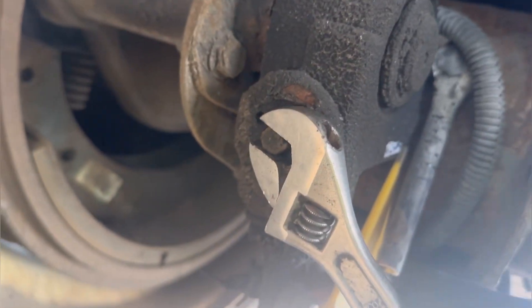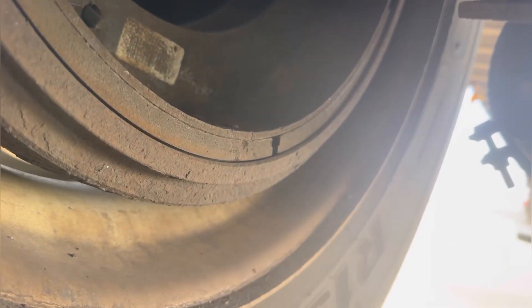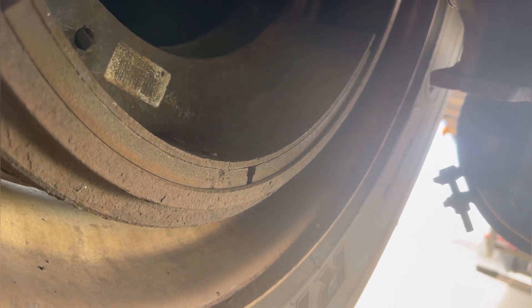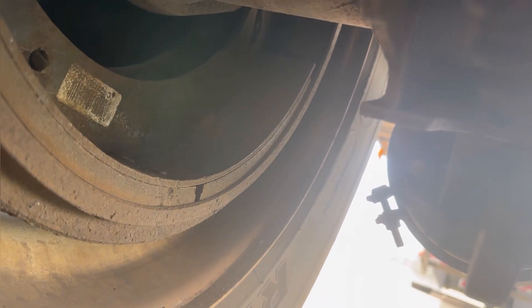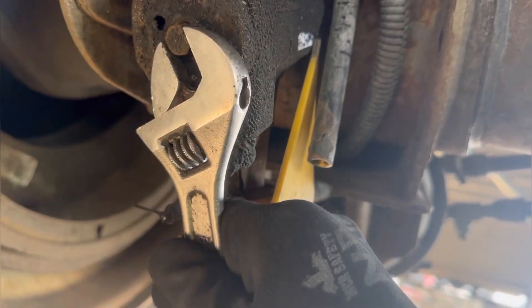So you turn this thing clockwise till the shoe touches the drum. Keep turning till the shoe touches the drum — like this. That's it. And then counterclockwise half turn.